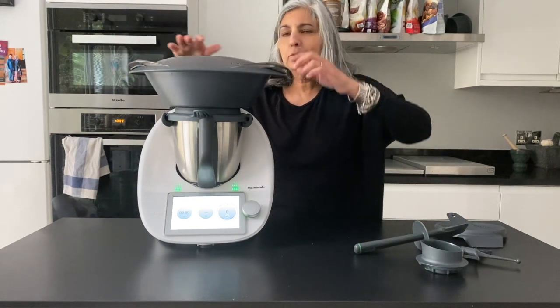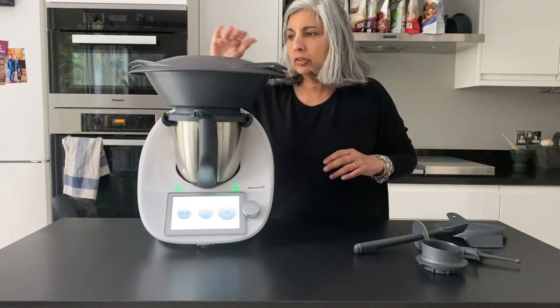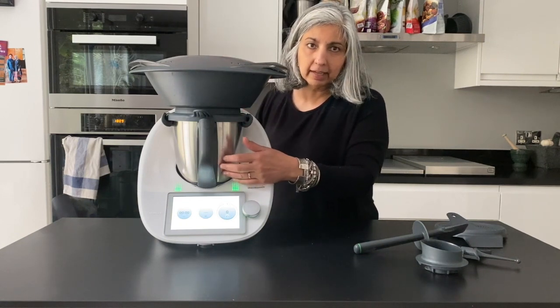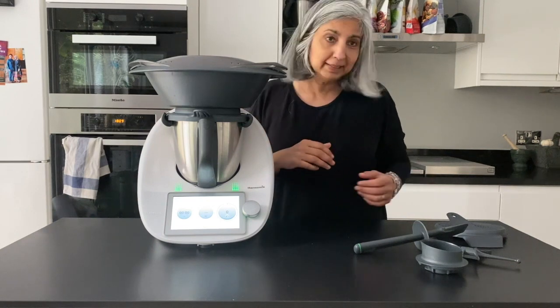The Varoma sits on top and you can do the most amazing steaming. You can steam meat and fish on the top tray and then vegetables below, and you can cook rice in there — cooking rice in the stock that then becomes a soup. It's pretty amazing.